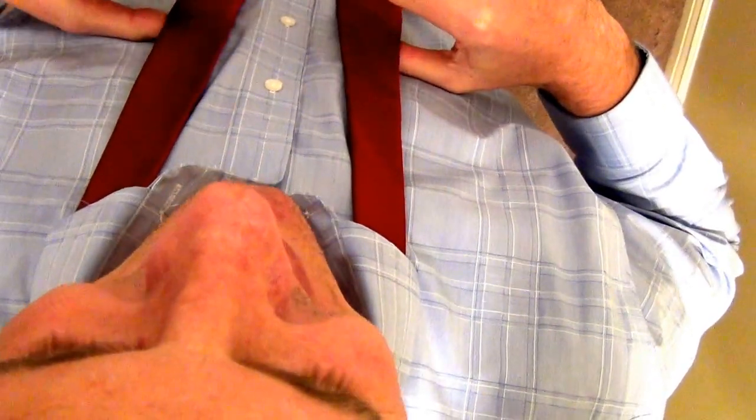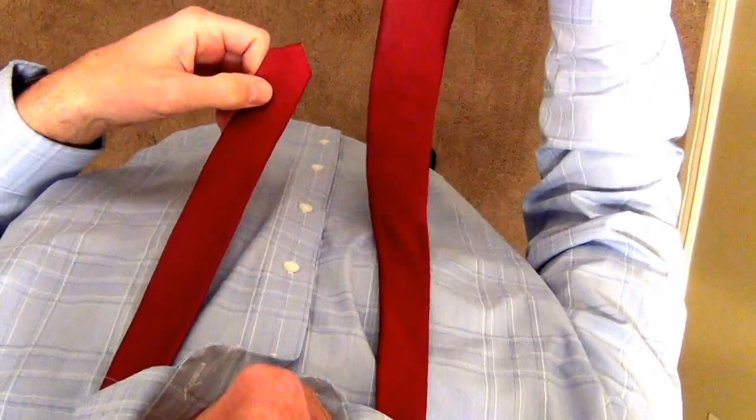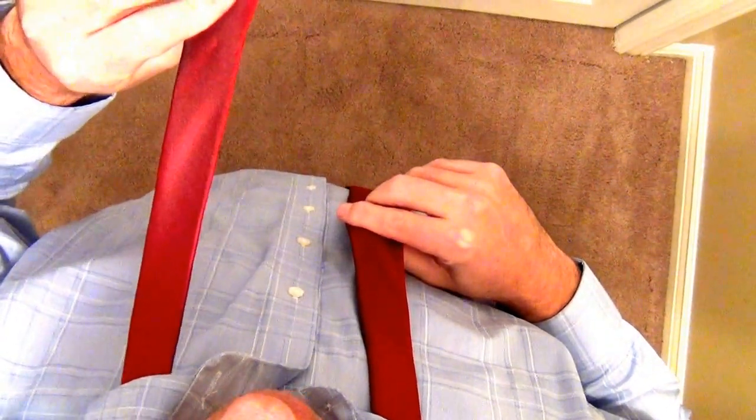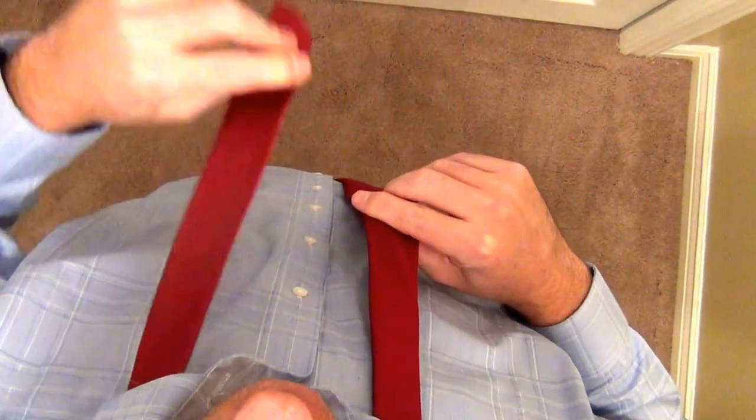Okay guys, I'm going to teach you how to tie a tie quickly and efficiently. First thing you're going to do on the right side, you're going to have the tie about two and a half to three times as long as the short side. Always keep your left hand on the small side, always keep your left hand right here, don't ever move this.